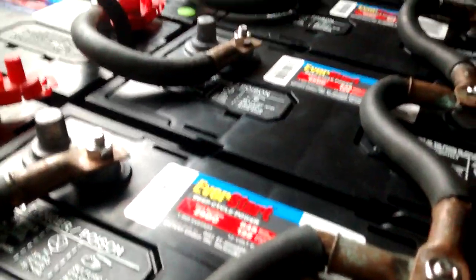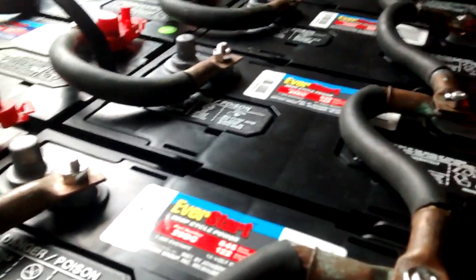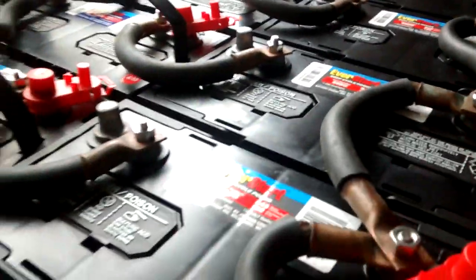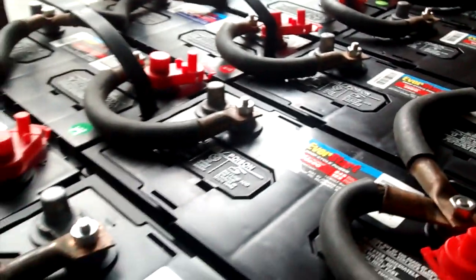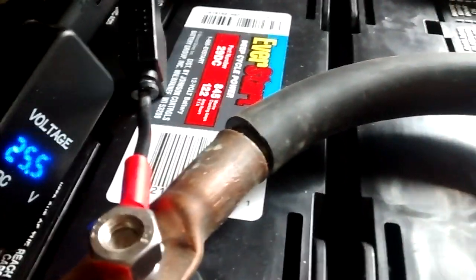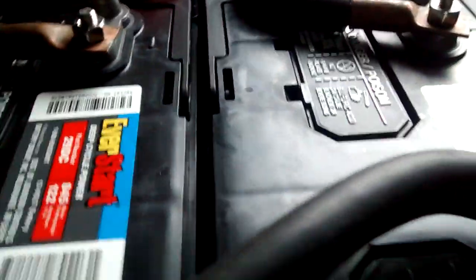I'm going to hook this up to solar. I have an MPPT charge controller. I haven't decided exactly how I'm going to do it, but I've got to do it soon because summer's coming up. It's sitting at 25.5 volts or so, straight off the shelf.